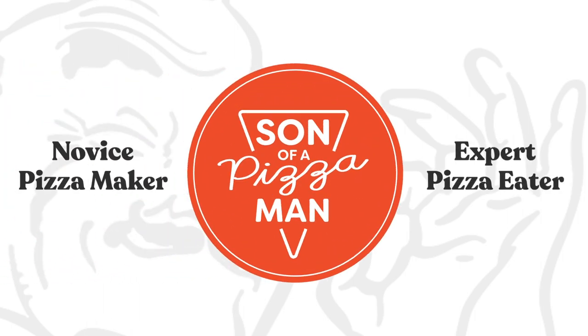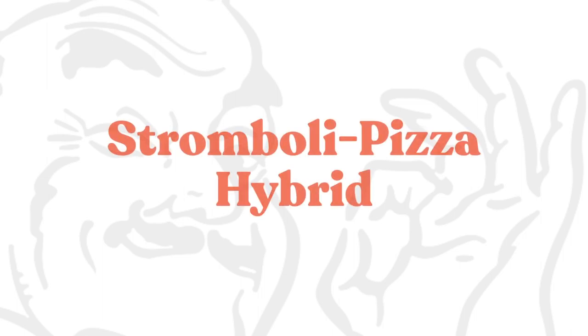The only one who could ever need me was the son of a pizza man. The only boy who could ever feed me. Hey guys, welcome to Son of a Pizza Man. I'm Enzo. I'm Davey. And today we're talking about mashups.